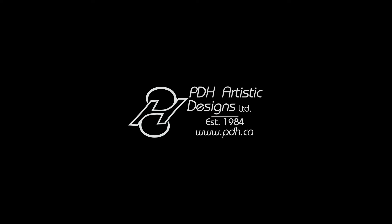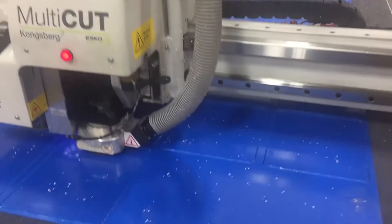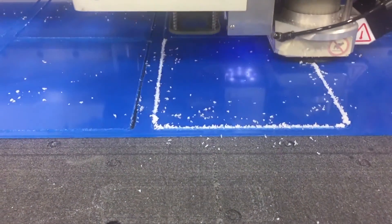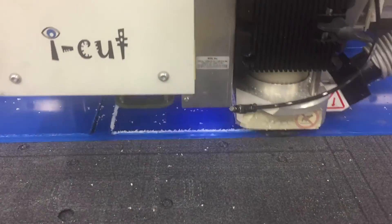Welcome to another behind-the-scenes look at how we make our products here at PDH Artistic Designs. After a 4x8 sheet of acrylic is placed on the routing table, the table starts to cut up the final product. It takes the cutter 4 passes to cut through the sheet, ensuring a relatively smooth edge.